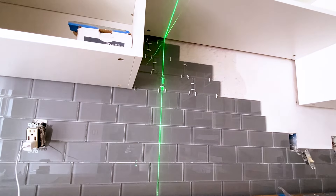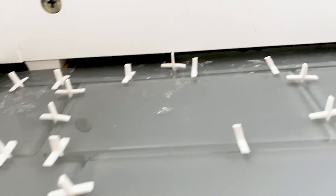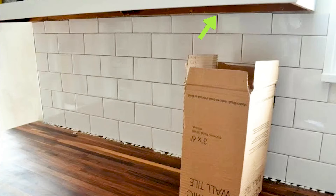I have to say, I'm really impressed with the IKEA mounting system. It pulls the cabinet slightly off the wall, just enough to sneak the tile behind them. The installation looks a lot better than it would if we had to cut the tile along the edge of the cabinet — you could end up with something that looks just like this.